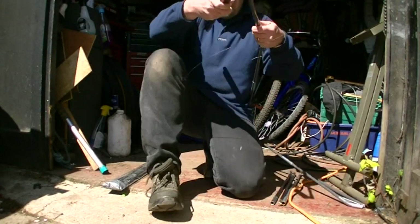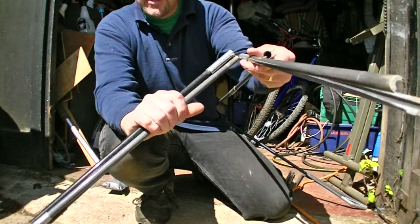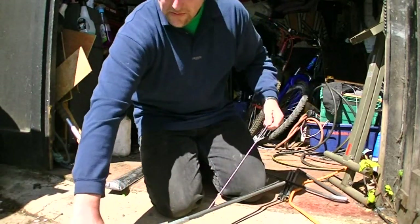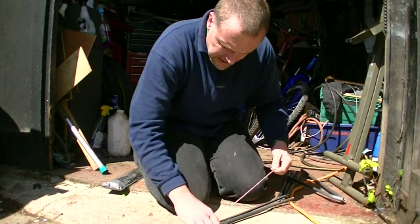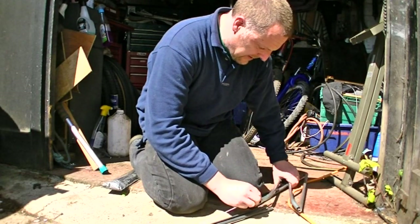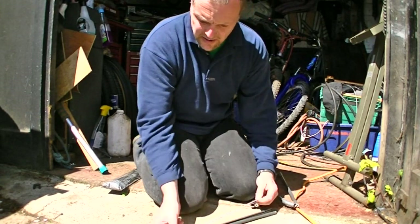Right, I suppose I better get out and get on with it as it's a nice day today. If I can get this done I'll show you the tent, so we'll see how we get on. As you can see, that one's not got a lot of carbon fibre left, so what we've got to do is replace this pole. This is one of the ones from the other morning — it's only got one pole broken. I've got another five of these to do yet on the other one.